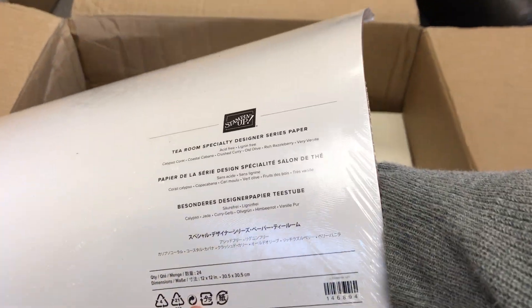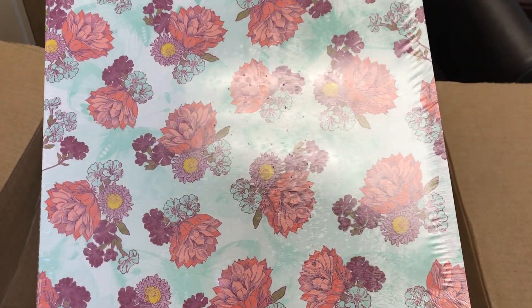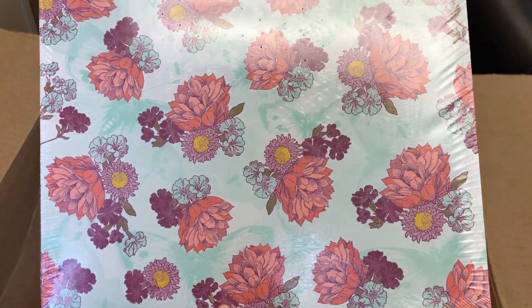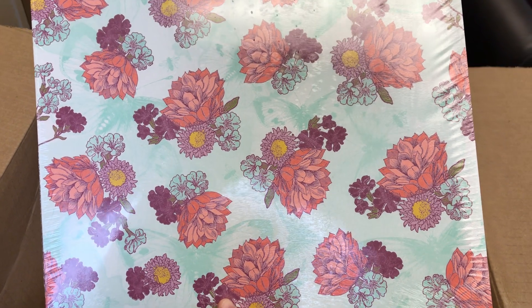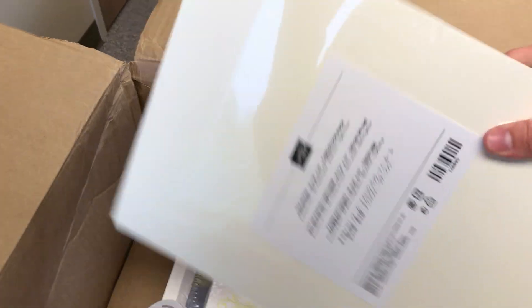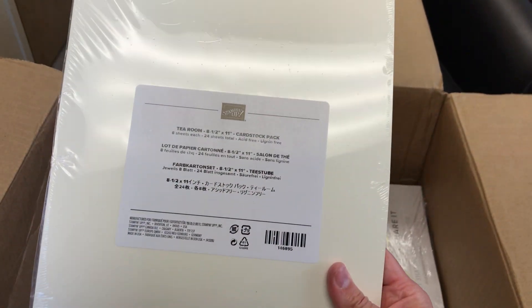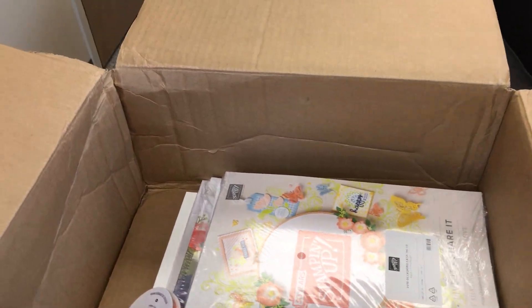This is the Tea Room Specialty Designer Series Paper. It has a lot of florals, some butterflies and bees, which — as much as I love my cat — I don't love insects, so I'll probably be sharing those with others. But some really beautiful designs and beautiful colors. I also got the Tea Room Cardstock Pack, which comes with Very Vanilla, Coastal Cabana, and Calypso Coral. Sorry, my hand's shaking a little bit there — getting tired holding all this good stuff!